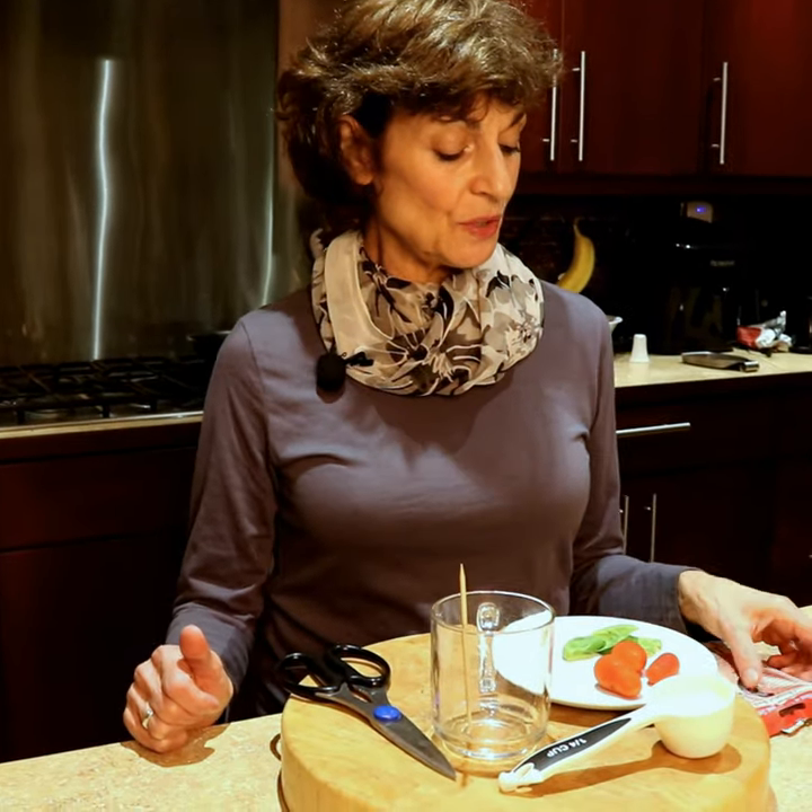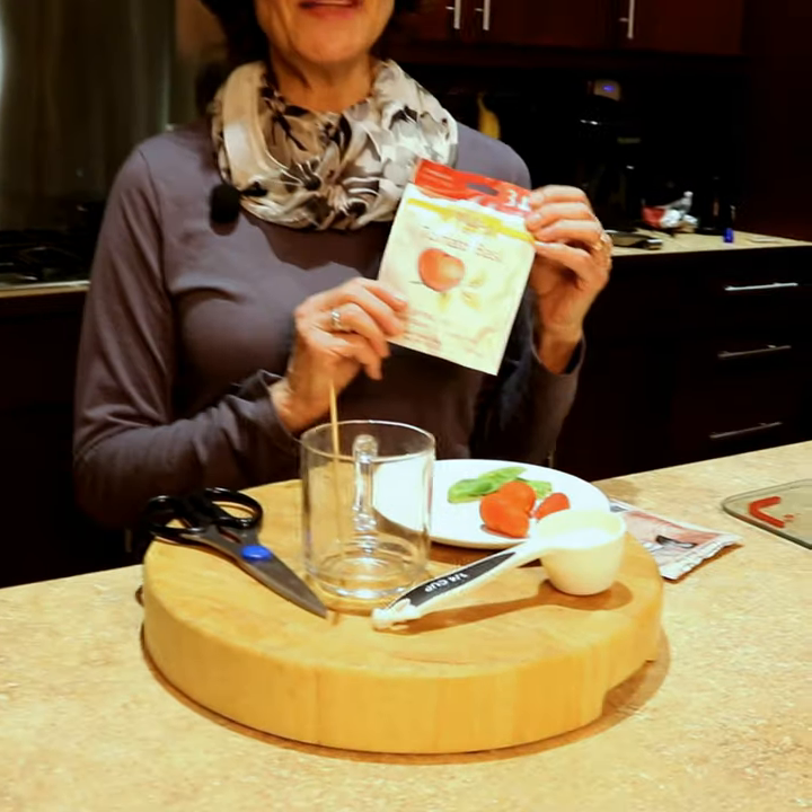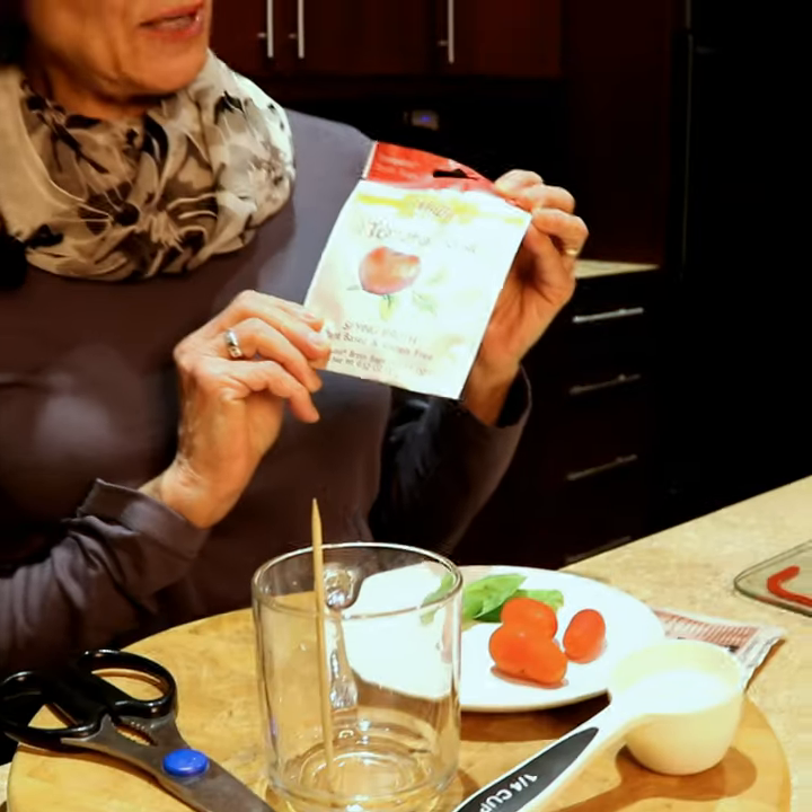Hi everybody, thanks for joining me. Today I'm going to use Millie's sipping broth and I am going to use the tomato basil flavor. I'm going to make a tomato potato broth tail.